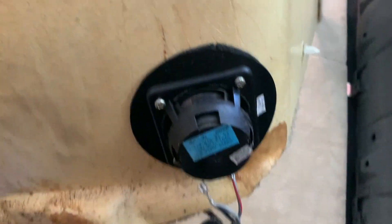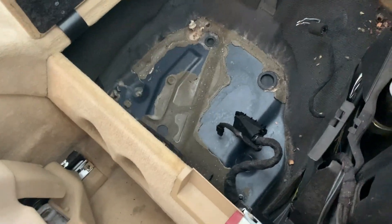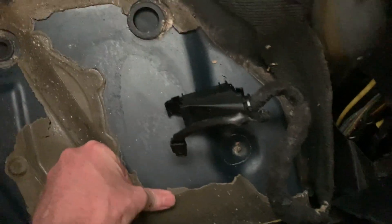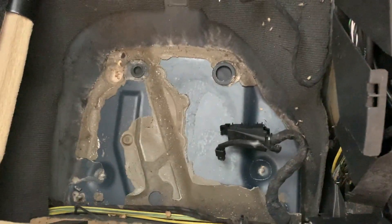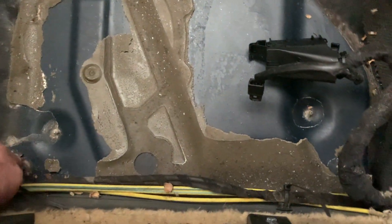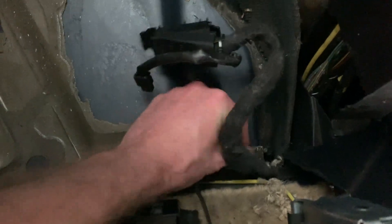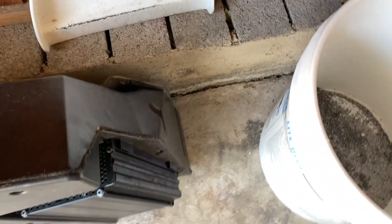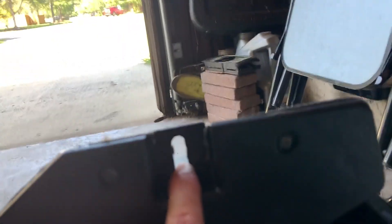Once you get that out, there's a subwoofer box in here. I'm going to vacuum this out. There's like glue and sound absorber stuff that holds down the subwoofer if you have the Bose. There's a 10mm here and then two 10s down here. So there's a 10 here, 10 here, 10 here. This is the back, the upper 10, then there's a lower 10 down here and another lower 10 down in here.